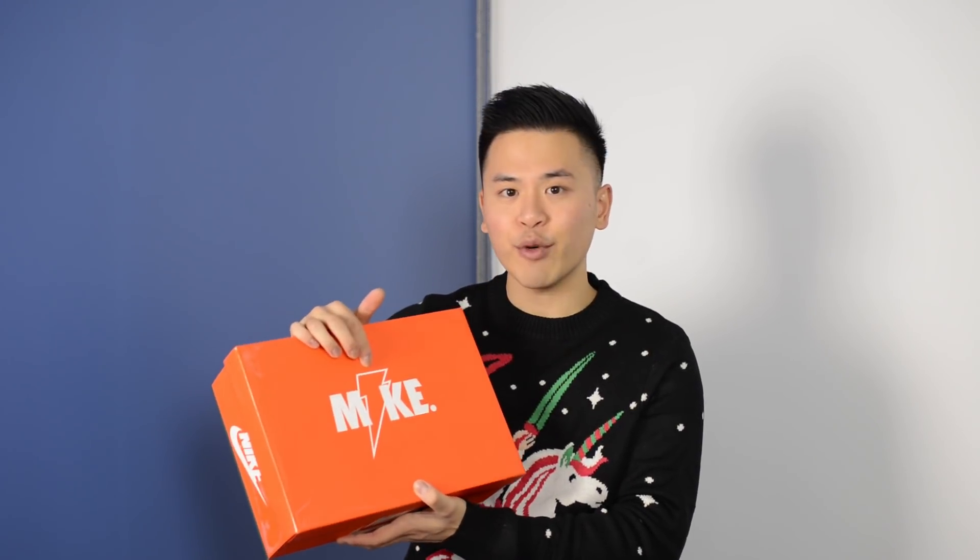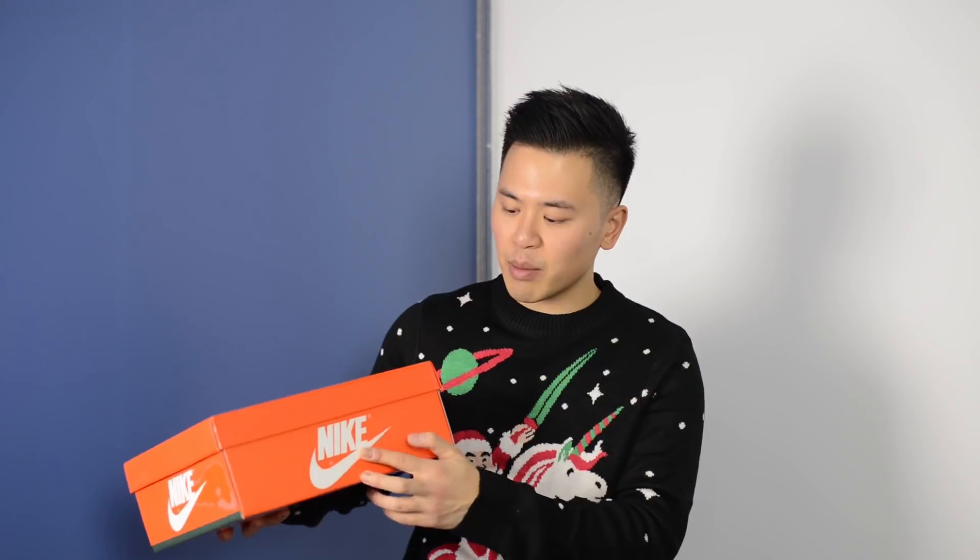These Jordan 1s come in a special edition box that has branding from both Gatorade and Nike. The box is done in all orange with a matte finish and a rougher texture than your normal Jordan 1 box. At the top we have "Mike" written alongside a Gatorade lightning bolt, and on the sides we have Nike and swoosh branding.